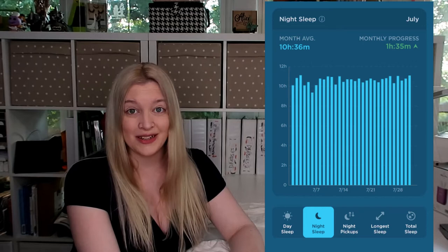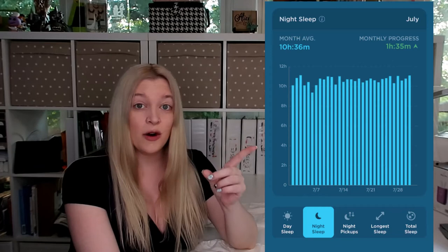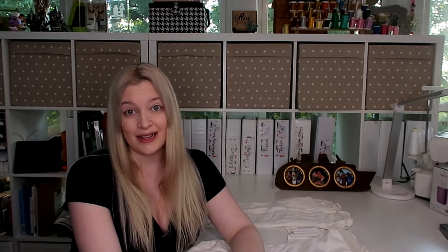If I look at how long her sleep averaged from the dream feed until the morning, she was averaging about six hours — but we chose to do that dream feed because we figured we're already awake, let's feed her one more time and see how long she could stretch. Now at four months old, her night sleep was ten hours and thirty-six minutes cumulatively. Each month her sleep went up and up, which would be normal for a normal infant, but I wanted to show the data progression. Her longest sleeps were about seven hours long that month.